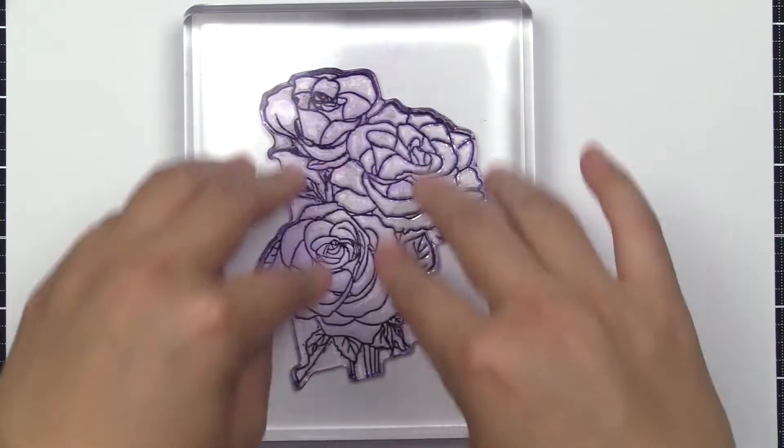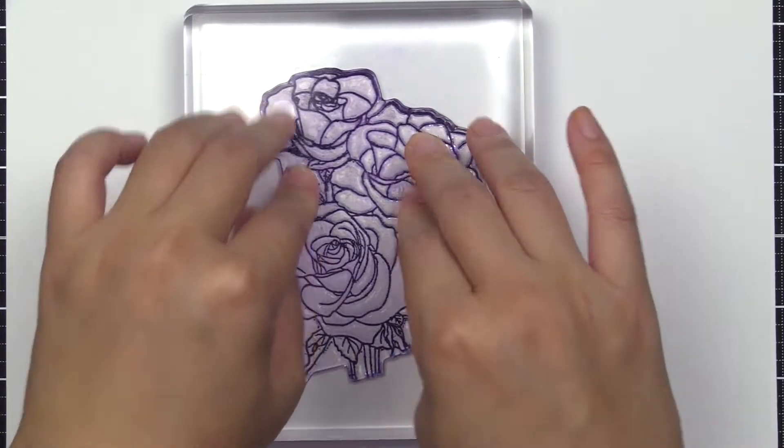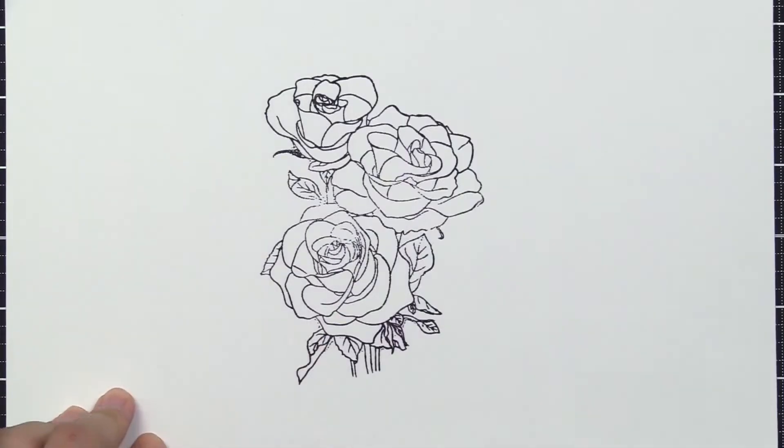This is the Paint-A-Flower Rosa Floribunda Stamp Set from Altenew. This is a 4x6 stamp set with 12 individual stamps.